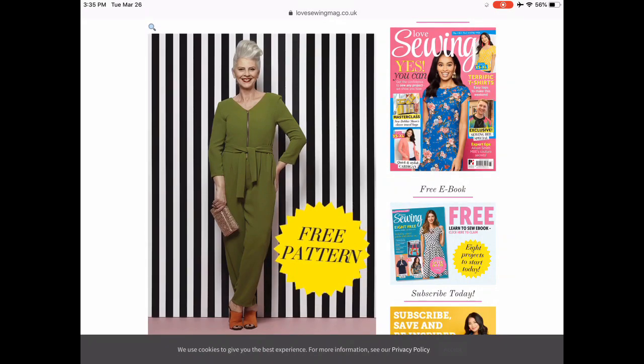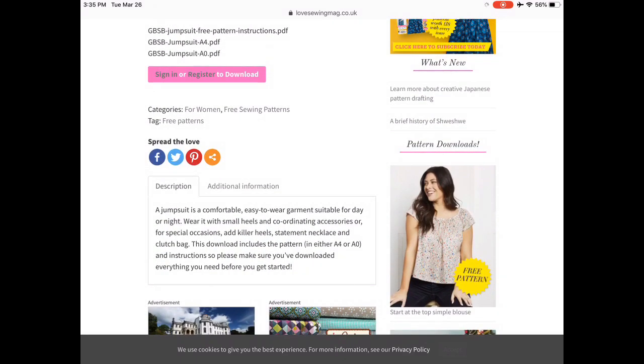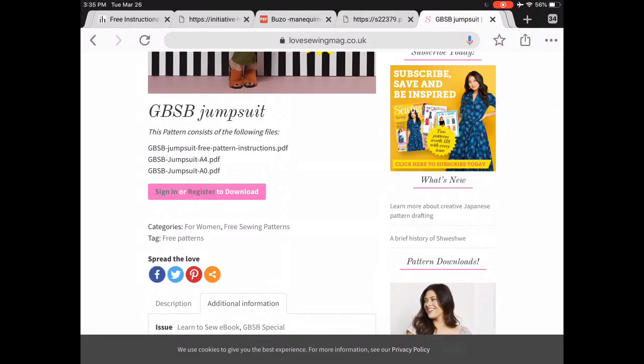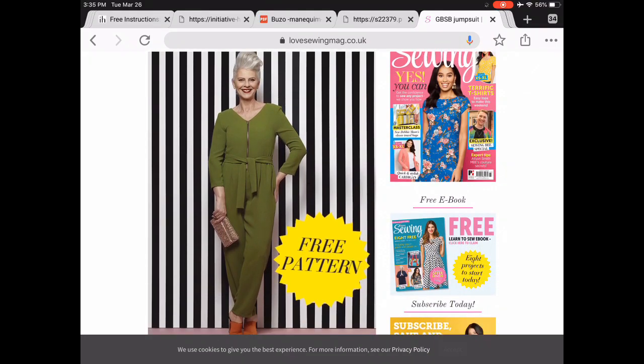I think we all have Great British Sewing Bee fever right now, and this free pattern from Love Sewing Magazine — I think it came out last year from the last season. Unlike some other things on Love Sewing where you just get the template with no instructions, this comes with both the pattern and the instructions. It's a full PDF download with lots of great instructions. If you're a newbie, this would be a great one, and it's a knit jumpsuit, which is really sweet.